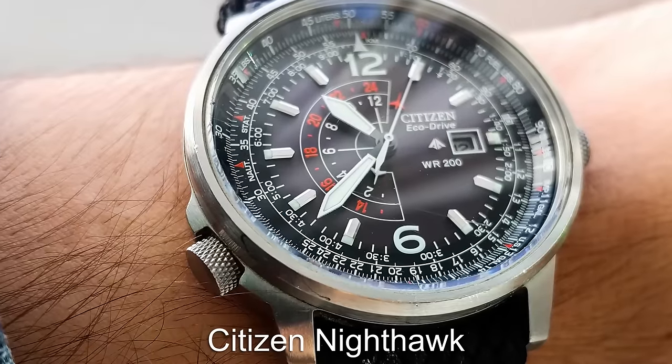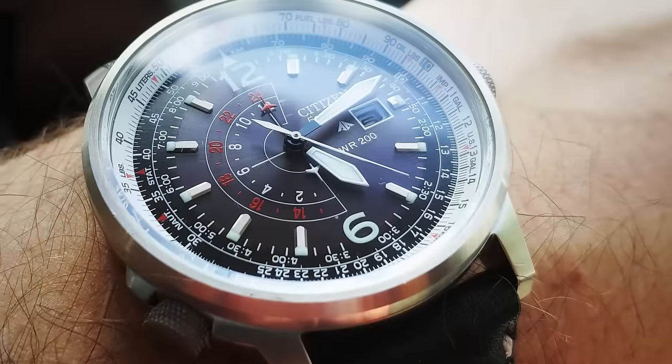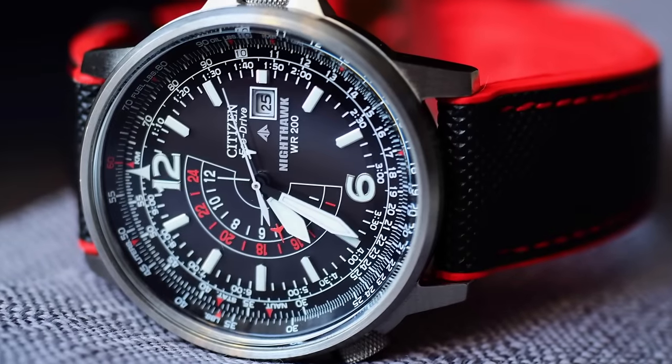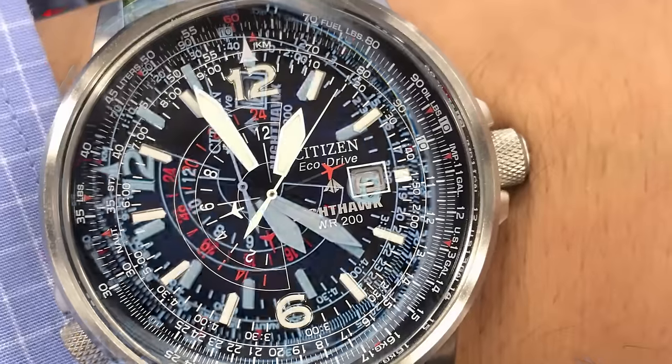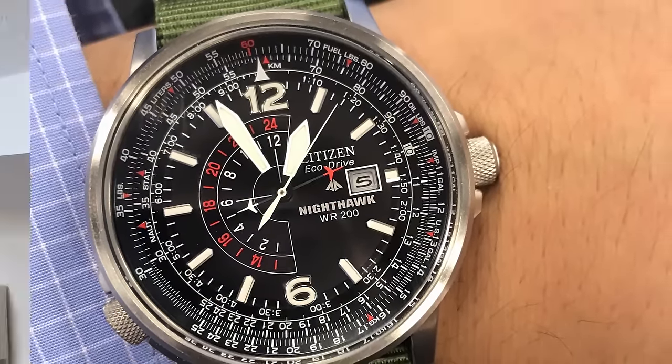The final GMT is from Citizen, and this is a fairly old model but as good now as it ever has been. The Citizen Nighthawk has a unique GMT hand which features an aeroplane arrow tip on a dual-sided hand, which takes turns every 12 hours to display the time in your second time zone.